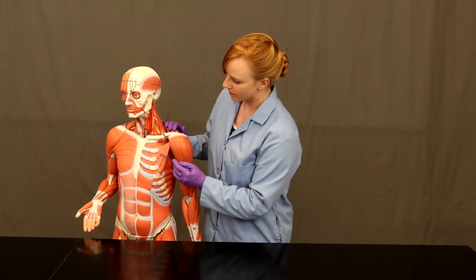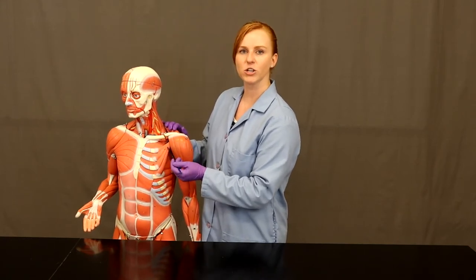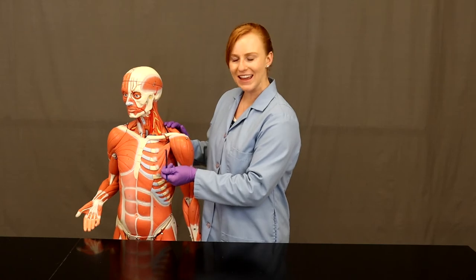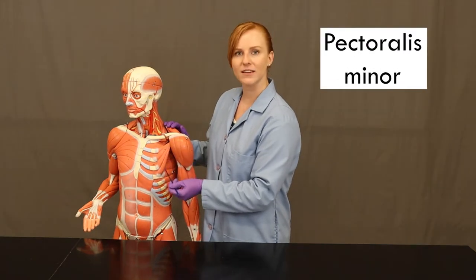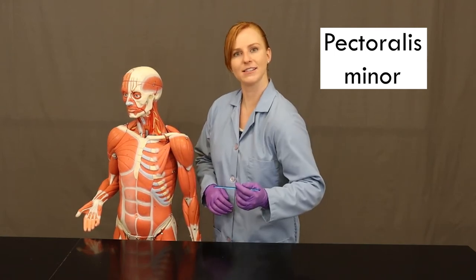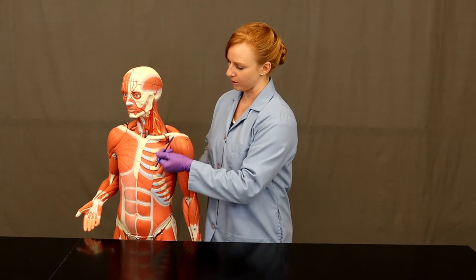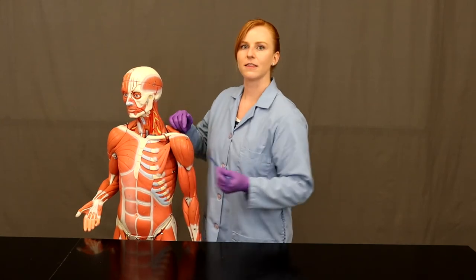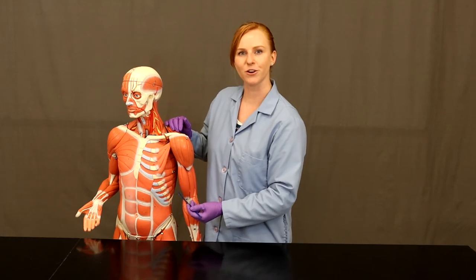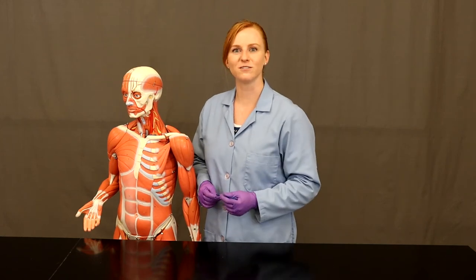Right above serratus anterior is pectoralis minor, which also takes its origin from the ribs — ribs two through five — and then comes in to insert on the coracoid process of the scapula. When pectoralis minor contracts, it's going to protract the scapula just like serratus anterior, but it's also going to help depress the scapula because it inserts up there. Particularly serratus anterior is one that boxers would use a lot as they're throwing punches, so it becomes very well defined in boxers.